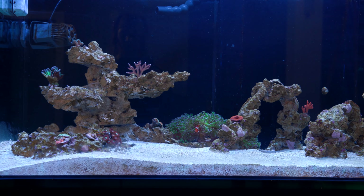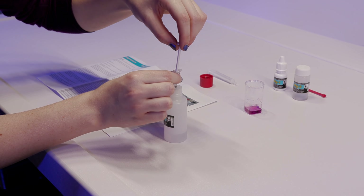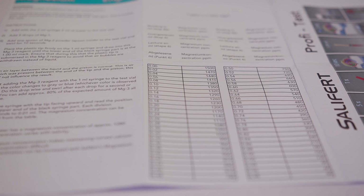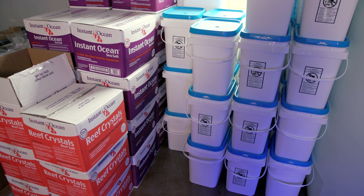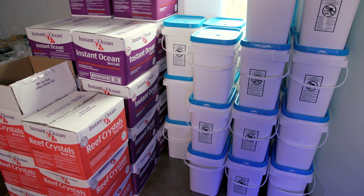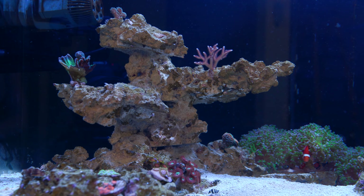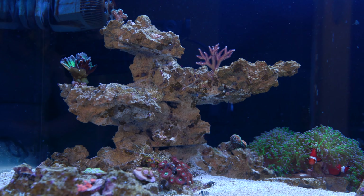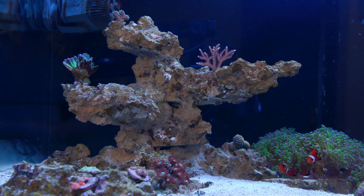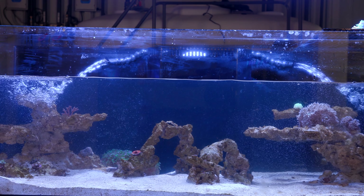Currently, my magnesium levels have been off the charts — like literally off the charts. Our magnesium tests do not go that high. My readings have been over 1500 ppm for the past two months, and this is mainly due to the salt that we use having a higher magnesium content than what my aquarium can uptake. This is one of the problems that some hobbyists run into with reef salts that are extra high in certain elements. If your levels continue to rise over time, there often isn't a great way to lower them because doing more maintenance and water changes just leads to more and more building up.